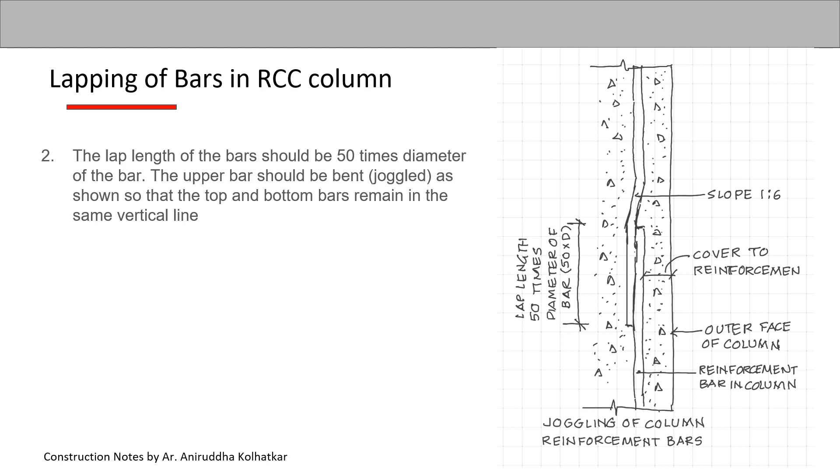Regarding the lapping of the bars: the lap length should be 50 times the diameter of the bar. The upper bar should be bent — that is, joggled — as shown in the figure, so that the top and bottom bars remain in the same vertical line. The bar coming from the top is given a slope and overlapped over the bar below, with the slope maintained at 1 to 6.